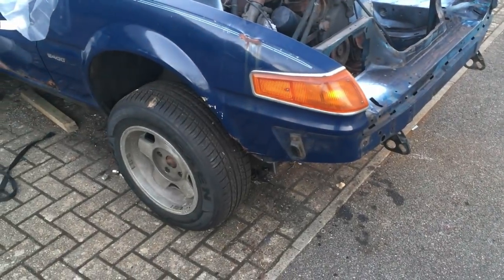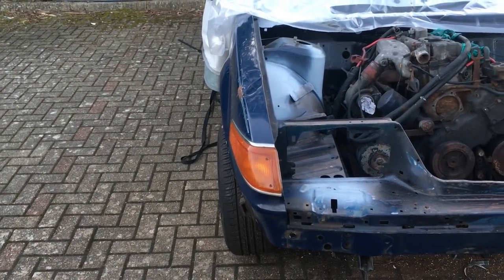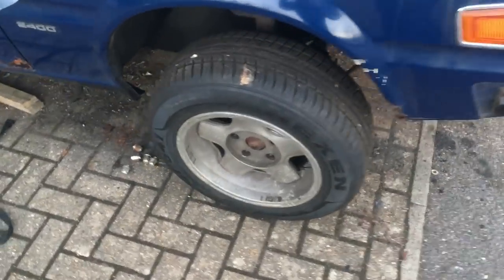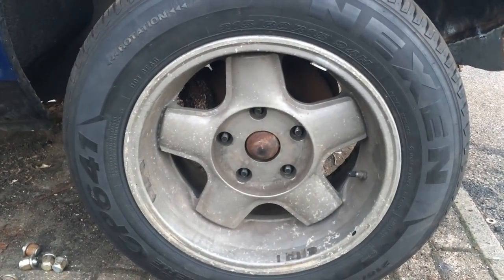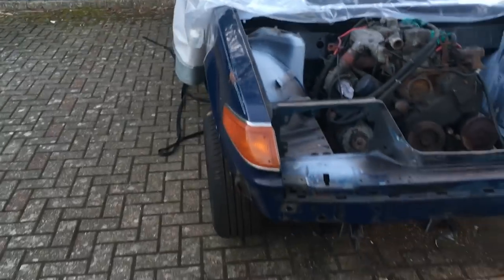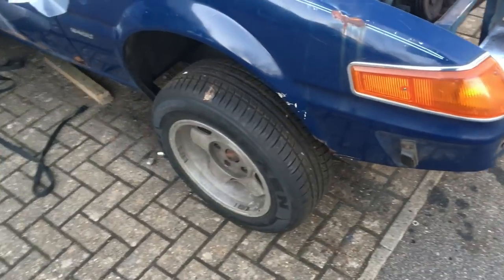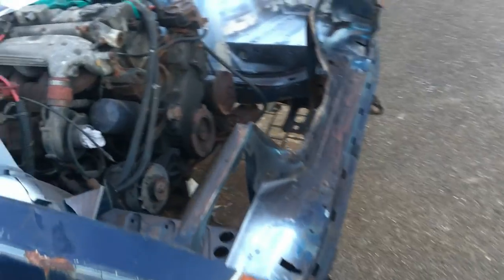That is a spare wheel and tyre off my drift car - they're Compomitives I think. I've basically got five of these; three have got good tyres so I'll need to find a fourth. I'm just looking to see if they'll fit standard arches, because they're off my drift car which has wide arches. They actually look pretty good, so I think I'll try and get another tyre and then this can roll on those.